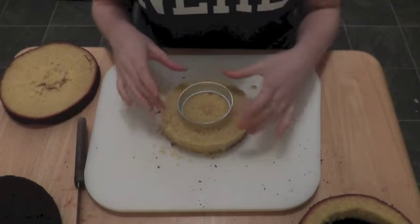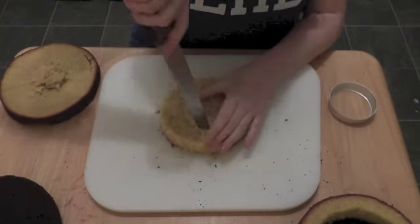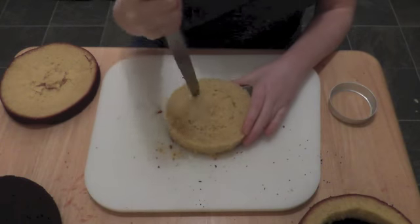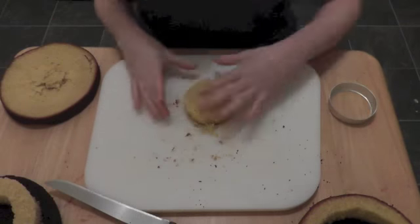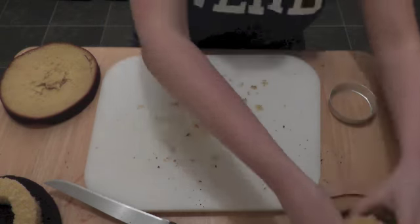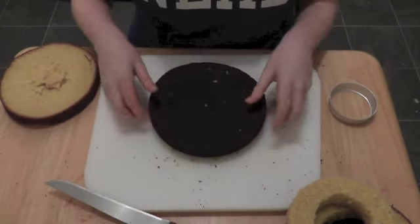Okay, so now for the small one in the middle. Now it's time to do it to the other three sponges.